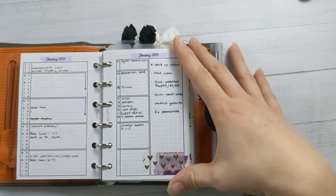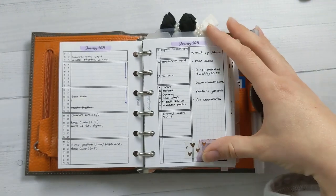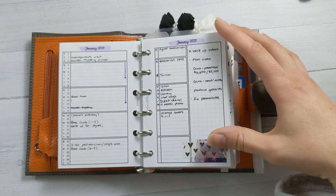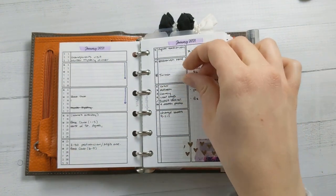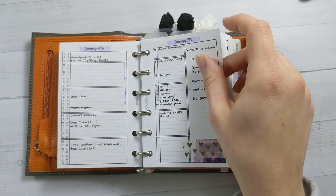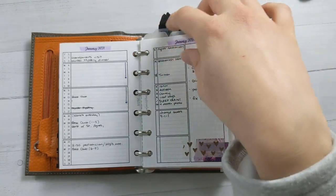And then this is the monthly for January, just right off the bat. This is insert number 14 from my shop, the dated monthlies. It comes in a three month bundle, but I just printed out just January. So I have a weekly to-do list on this side, and then a general to-do list on this side for things that are not date specific — just dates split up by week.